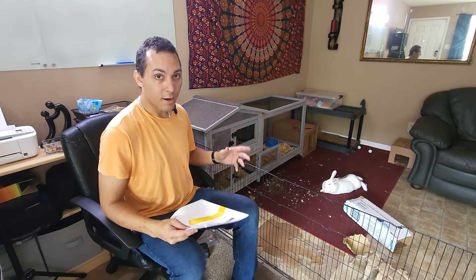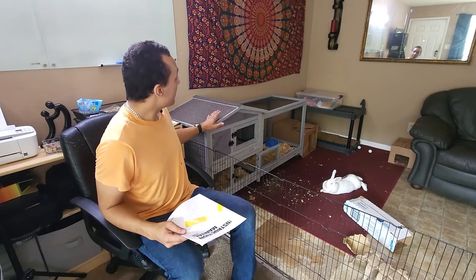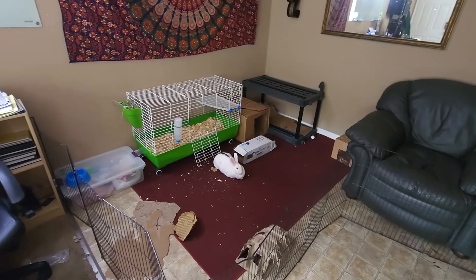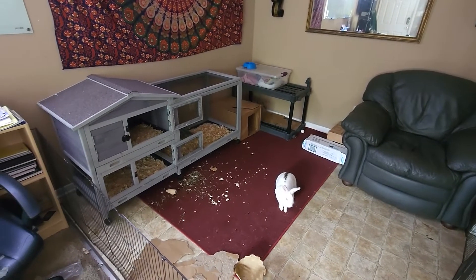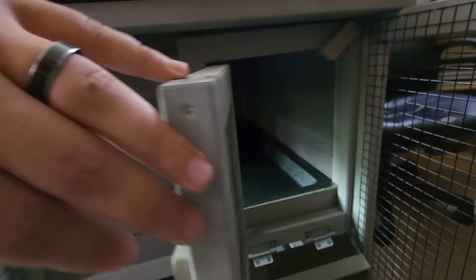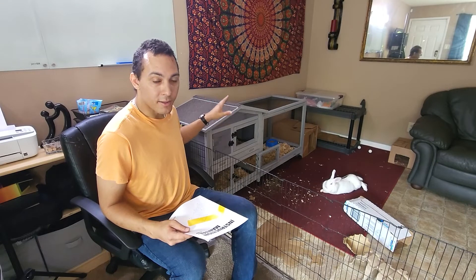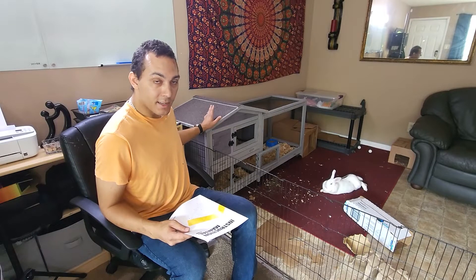My first thoughts of the hutch — I really love it. After putting it together and seeing it in this space, I think it really works out a lot better than having the old little cage that Ocean was staying in. I think she's going to enjoy this a lot better, especially having the two levels with the more enclosed top part of the hutch. And I also like the look of it a lot better than the old cage.